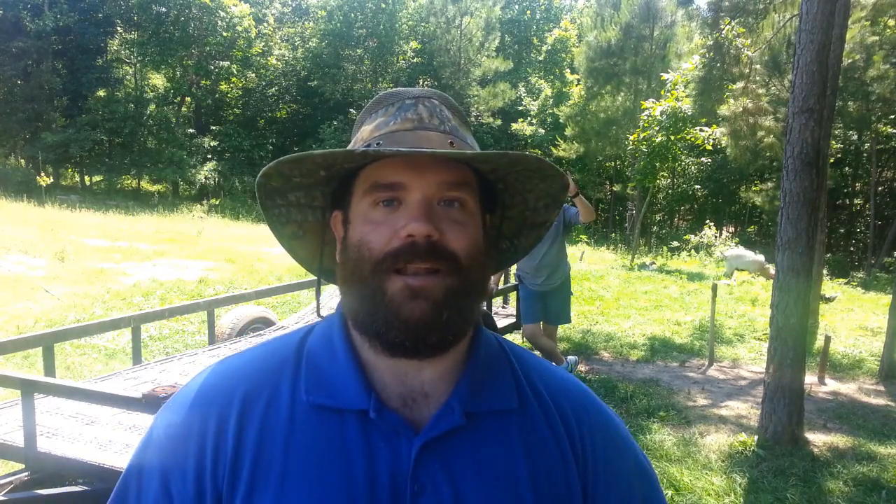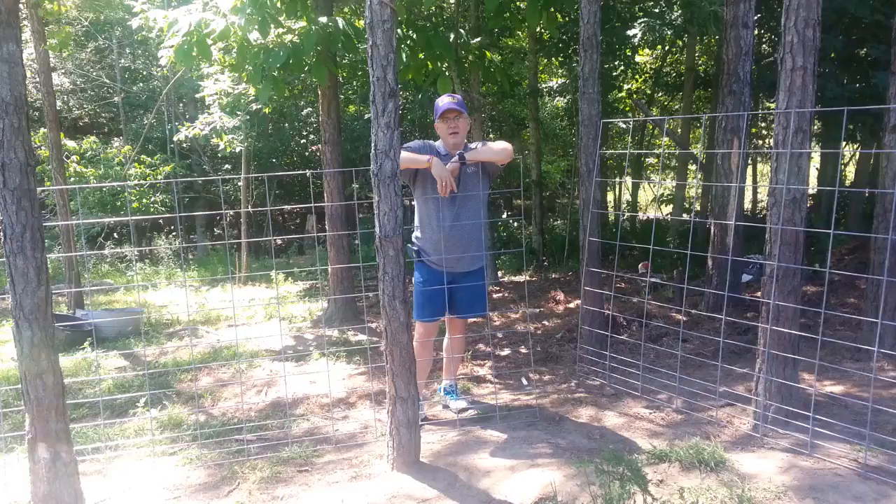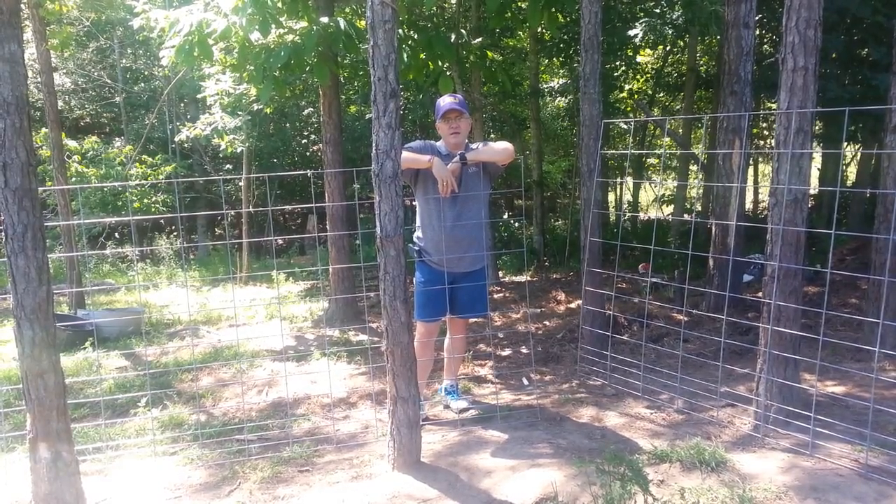You see Tommy back there and he's ready to get this set up. So what we're doing is making a semi-portable pen for our kids — I mean the goats, not the children.